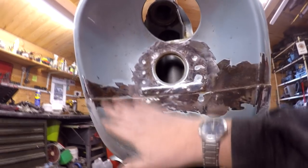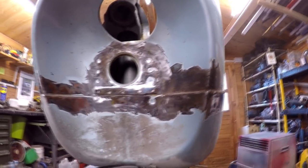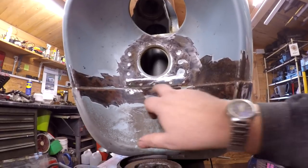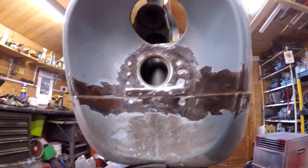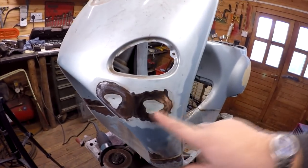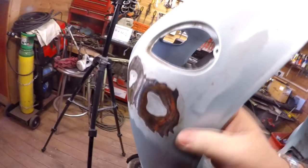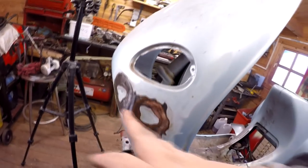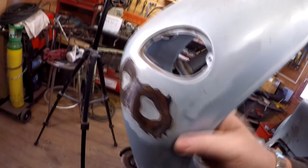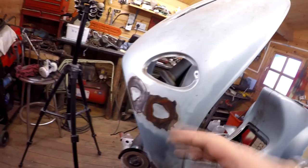Obviously we're going to put a thin skim of filler over the top of this, and that should keep everything at bay once the rust has been converted. I've also got these two dents to try and push out. As you can see, there's one there and also one there. Now this metal's quite thick — you can't actually go behind it and push it out with your hand, which would have been a lot easier. So what I've got to do is hammer and dolly these out a little bit, try and get the shape back again, and then finish off with a little thin skim of filler.